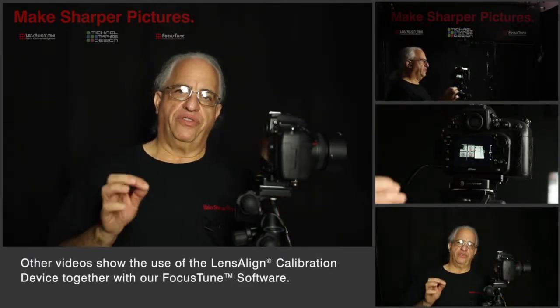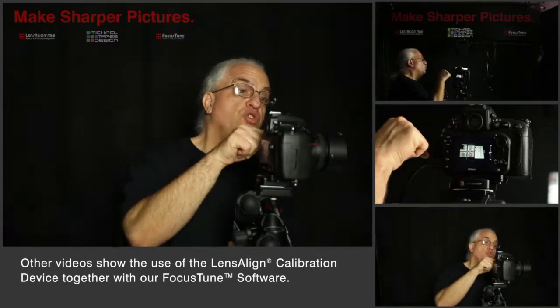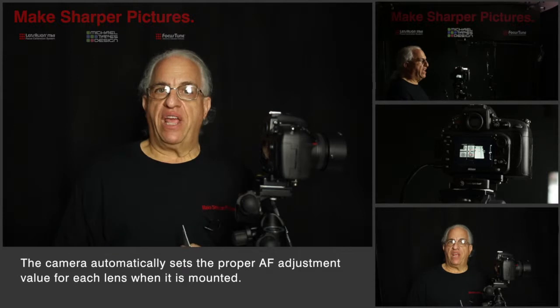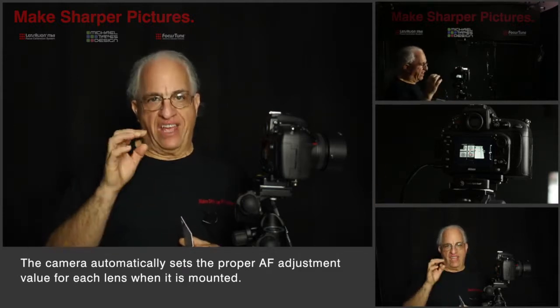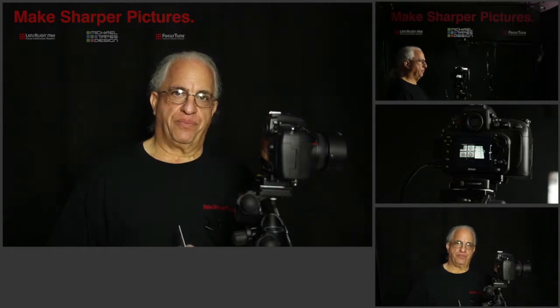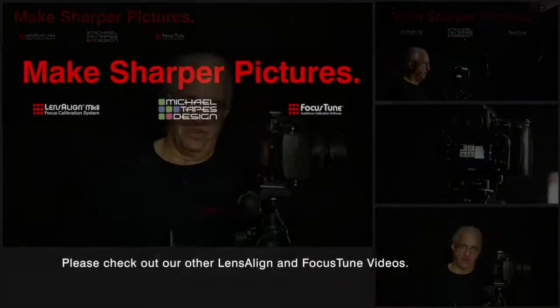In future videos, I'll take you through the details of the process and show you how it's done. But remember, once you tune the lens to the body, every time you use that body and lens combination, the camera now knows exactly what setting to set the autofocus adjustment to. Thanks for watching. My name is Michael Tapes — we hope you tune in to our other videos.